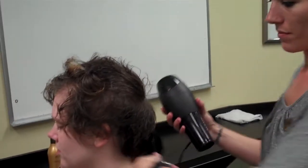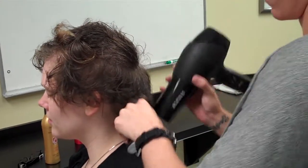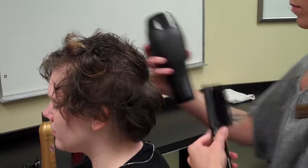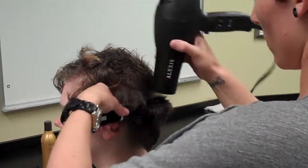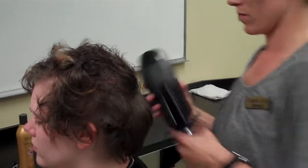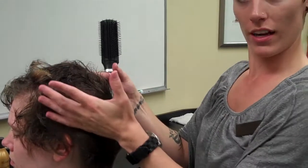Now I'm going to demonstrate. In a hairstyle, you can have more than one volume. Down here I'm going to do under-directed, which isn't going to give as much volume. In the middle I'm going to do 90 degrees for natural lift. Up top I'm going to do optimum volume to give her more oomph right in the crown area, where everyone's hair is a little bit more flat.